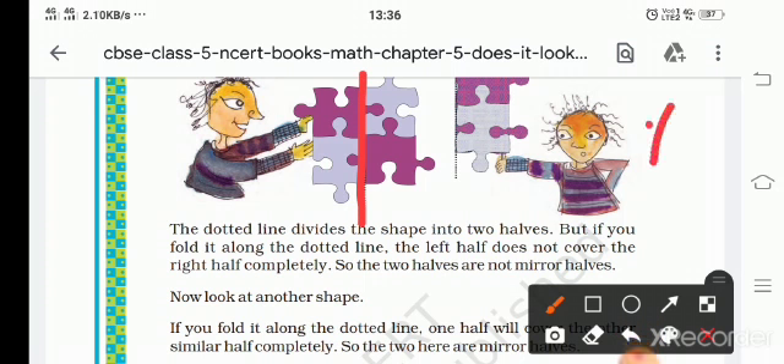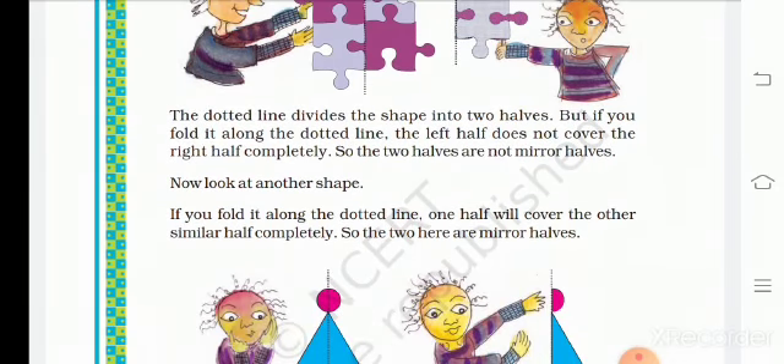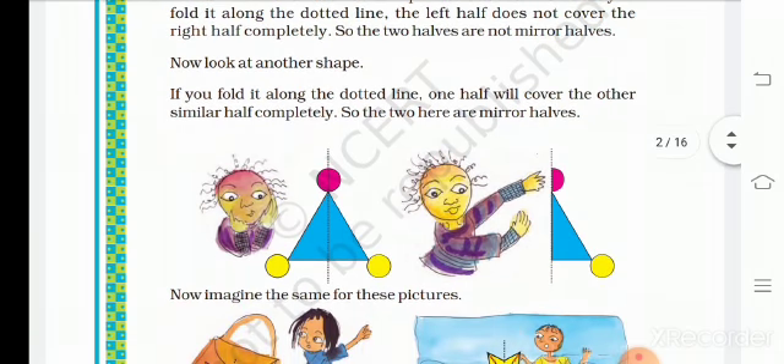This one is not symmetric. Now look at another shape. If you fold it along the dotted line, one half will completely cover the other similar half. So the two halves here are mirror halves.